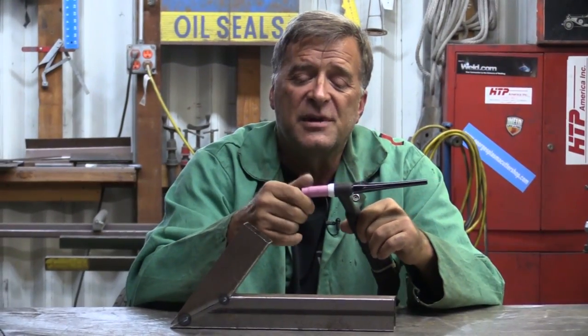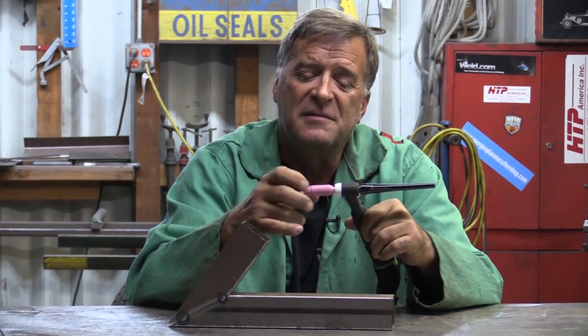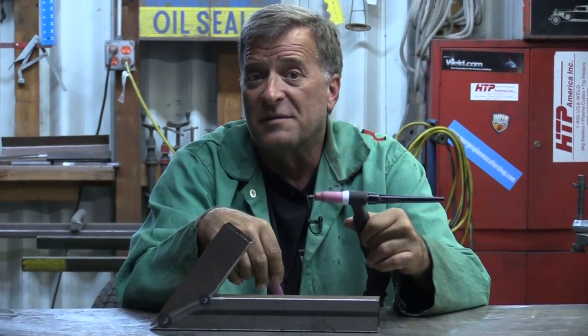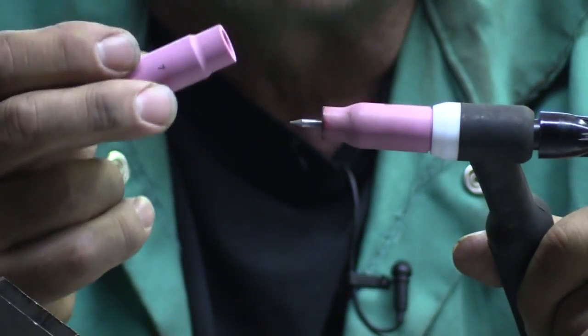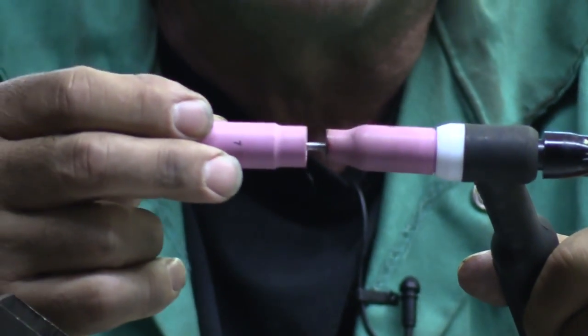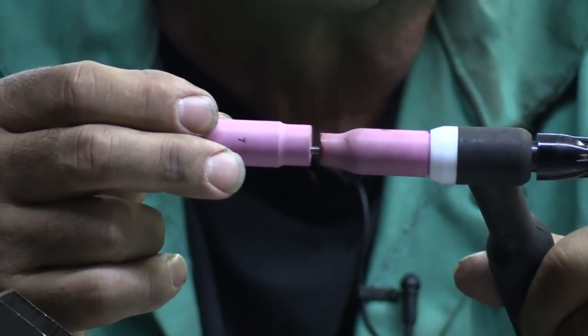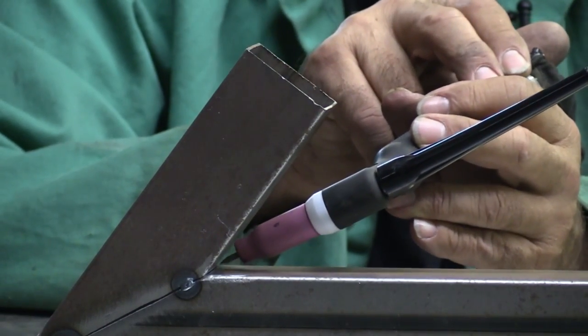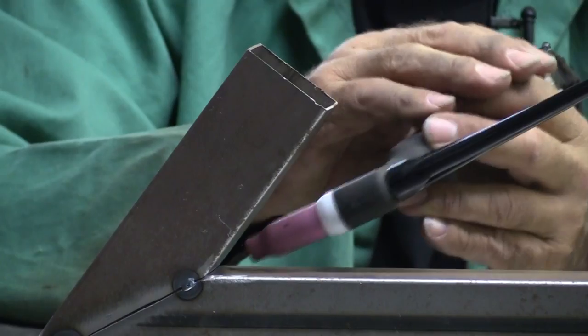Another thing you can do is go ahead and get this number seven cup off and put a number five on it, or even a four if you've got one. You can see the difference in the size of the cups — this is the five, this is the seven. Look at the difference in the size of those. So this number five will let you get farther down in that joint you're trying to make, down into that tight corner.